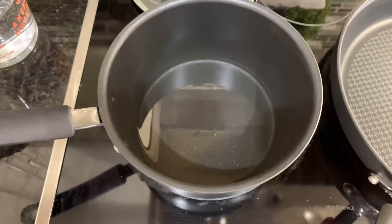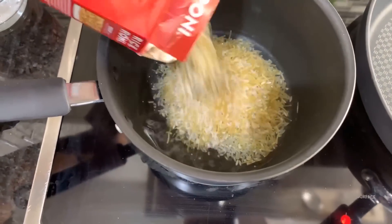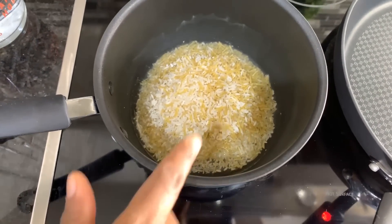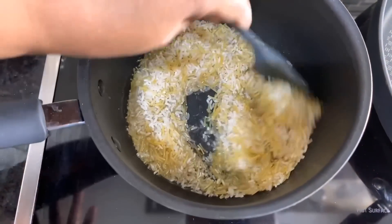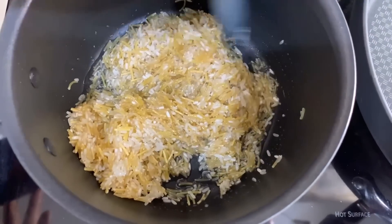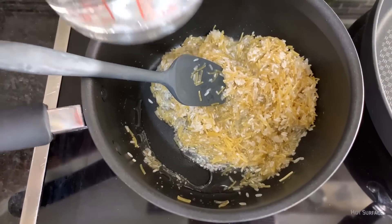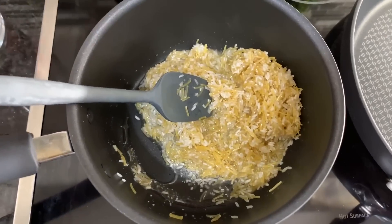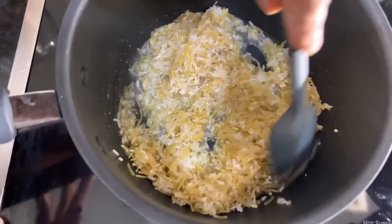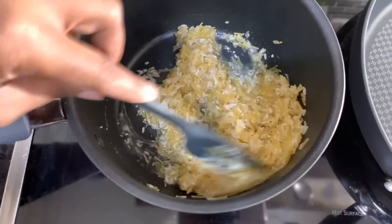We decided to make some beef-flavored rice to serve alongside these Asian pork chops — it's just like the perfect match, like peas and carrots. I have some vegetable oil in the bottom of the pan, and I want to get all the rice pieces coated in the oil so it can fry and get nice, golden brown. Then we'll add two and a half cups of water and a seasoning packet, stir it well, bring it to a boil, put a lid on, and turn it down to low for about 20 minutes until done.